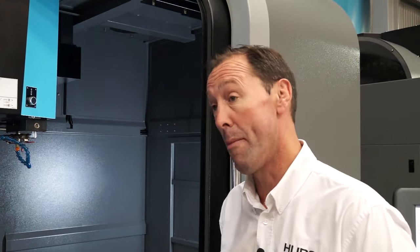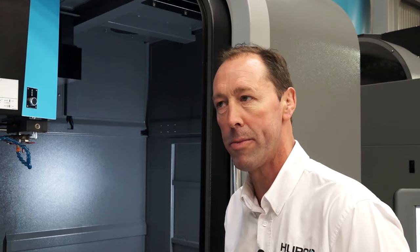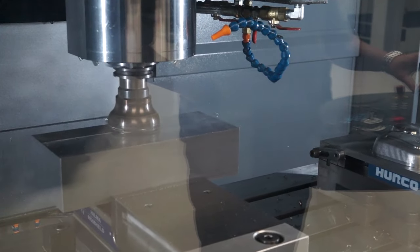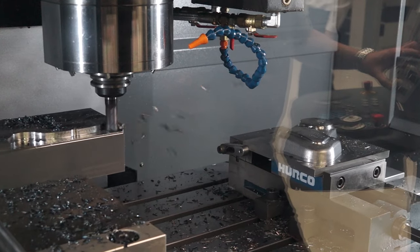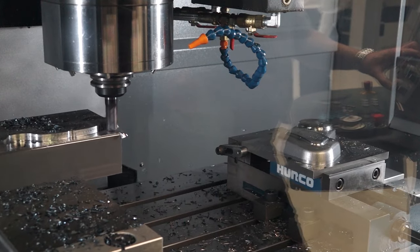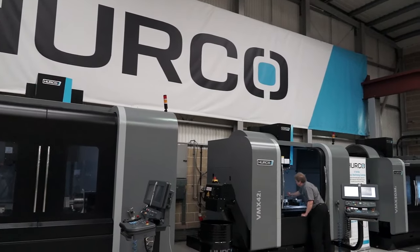It is a powerful machine — and is that where the Ti comes from, high torque? Yes, we also offer an M option which is a single wound spindle for lighter, more aluminium type work. This type of machine is very good for tool steels, and things like that. So primarily a toolmaker's machine? Primarily, although the VMX42 Ti is probably the best selling Hurco machine in the world, so it is used for all sorts of applications — aerospace, mould making, all sorts of things like that as well.